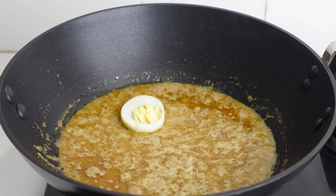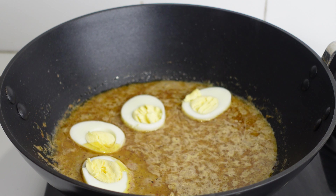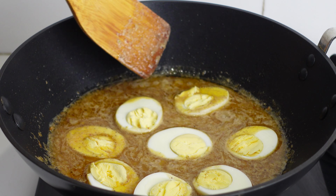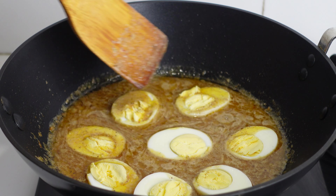The masala has come to a boil and the oil has also separated. I am adding the boiled eggs. Coat the eggs gently with the masala and cook them for about 10 minutes.